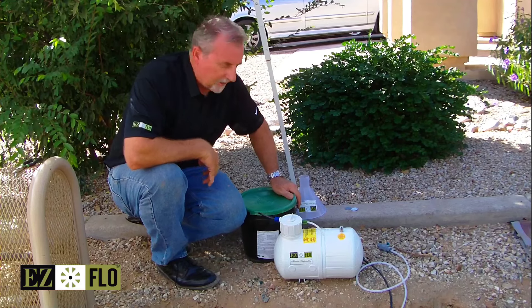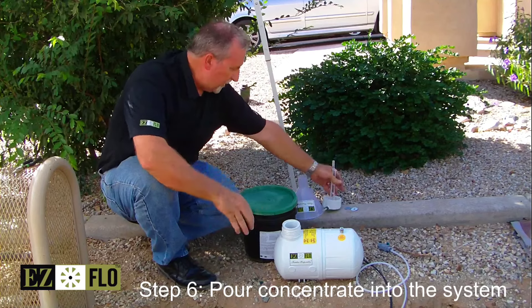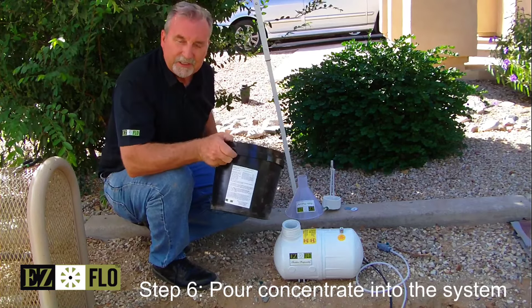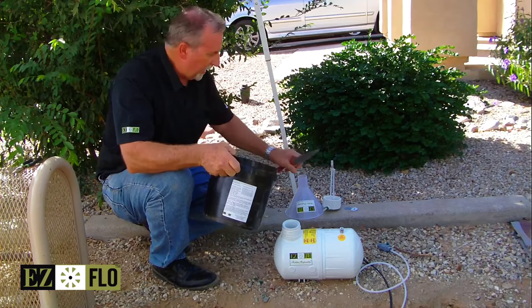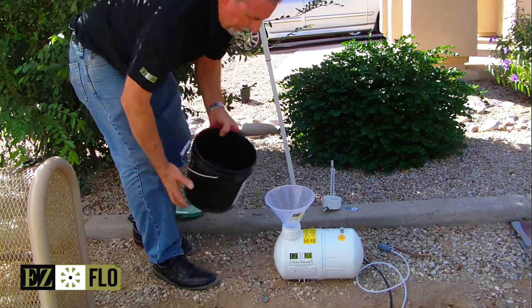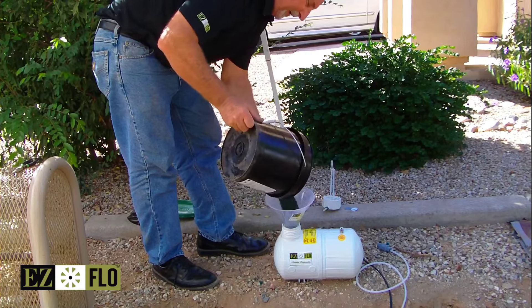Now that our installation is complete, the next step is to fill the system. Remove the cap from the tank. Today we're using our Easy Grow 231310 with the biology package already included. We have a wide mouth funnel to make it easy.